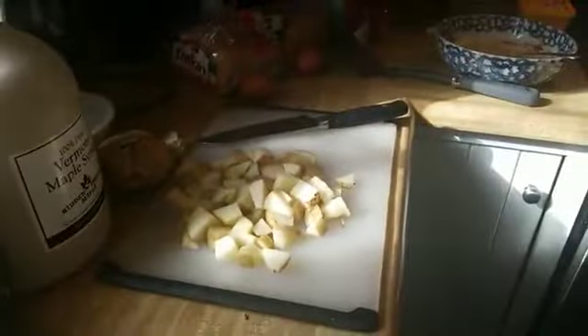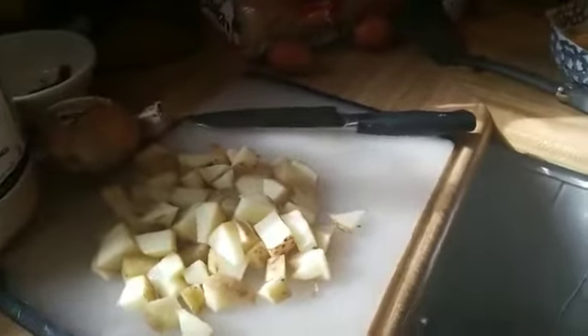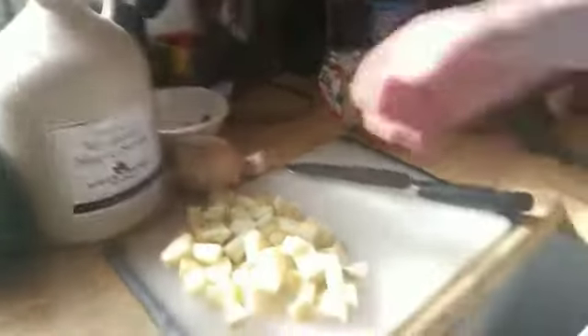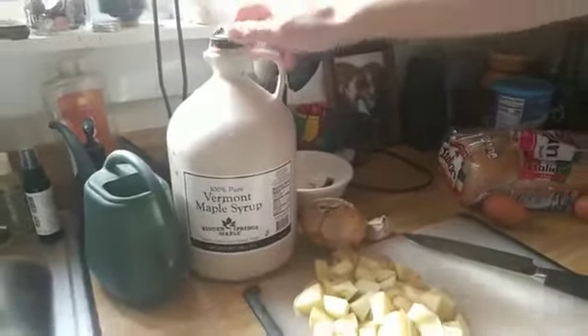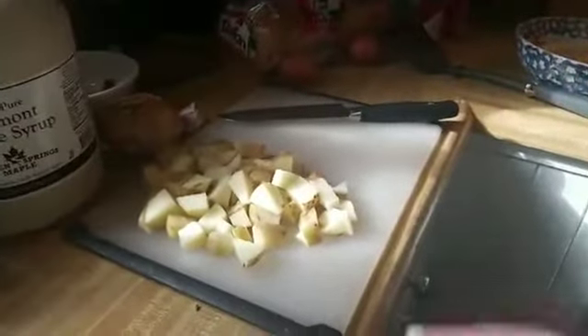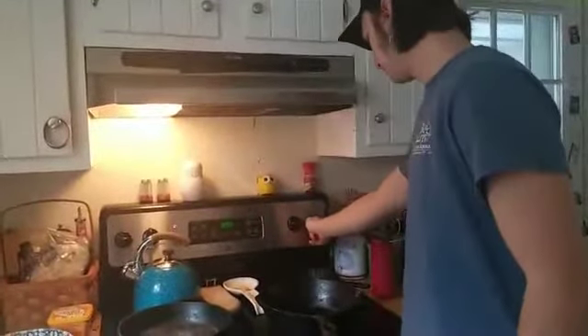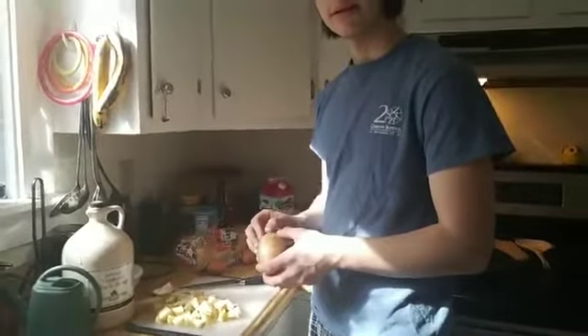The potatoes are prepped — this is what they look like. I would normally boil them and then fry them, but Ajna does it a different way. We're gonna do this together. We also forgot to mention the gallon of maple syrup — we keep a gallon always, we go through it really fast. I'm going to start heating the pans, all at a medium heat. The potatoes will take a while, so start those first.